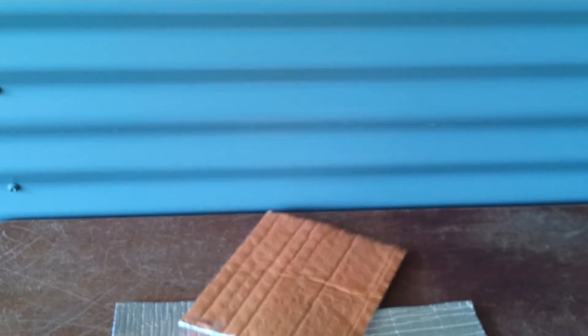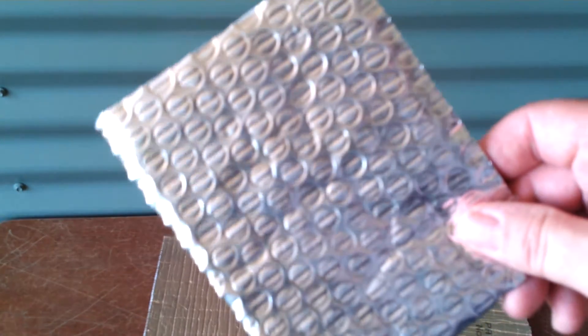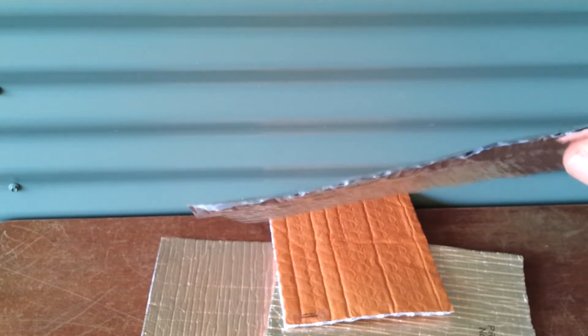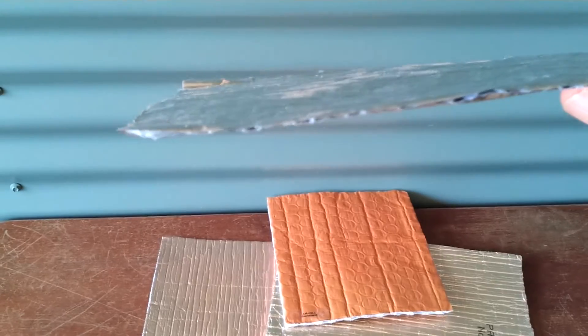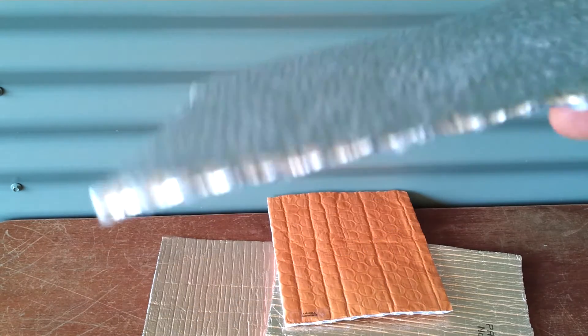The fourth and final product we're going to look at is this imported product. It goes under various names depending on who's got hold of it. As you can see, it's very thin and does not have a reinforced scrim in the foil. It's cheap and nasty, and there's still some out there from the ex-government home insulation debacle. So watch out — you really don't want to put this sort of stuff in your shed or home.